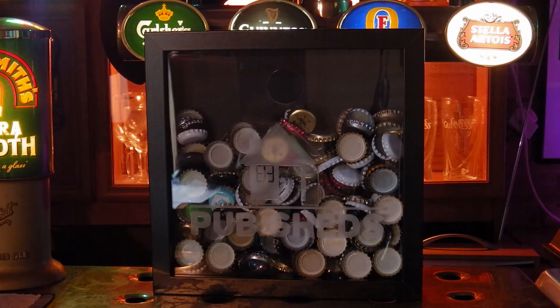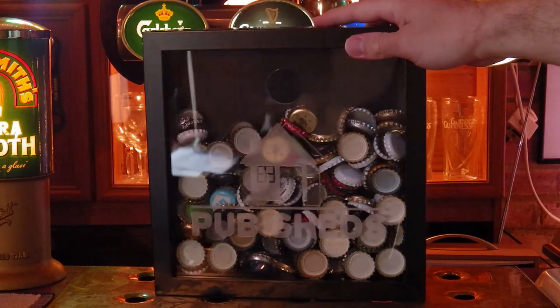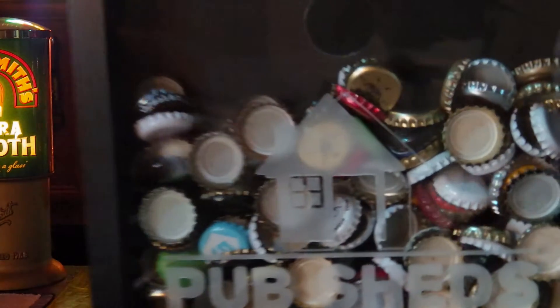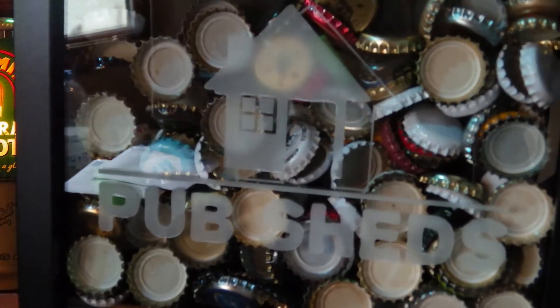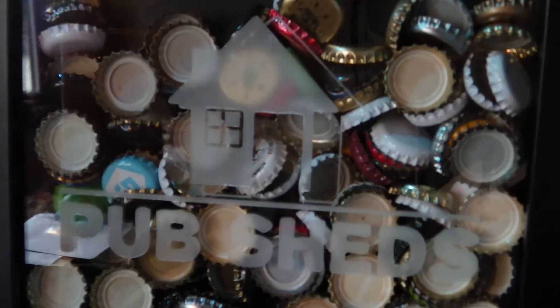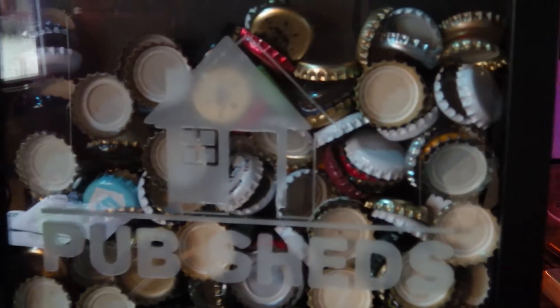Fantastic quality. We've got a really sturdy finish around the outside here. There's a laminated wood feel to it, and as you can see we've had the Pub Sheds logo etched into the surface of the Perspex there — we're quite impressed with the finish too. Nice clean lines, and the logo has been faithfully reproduced.